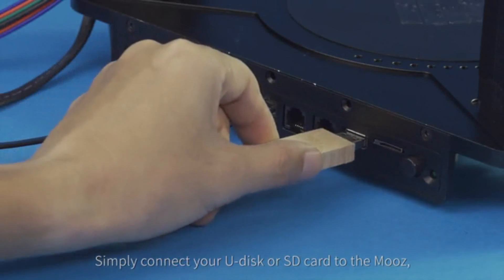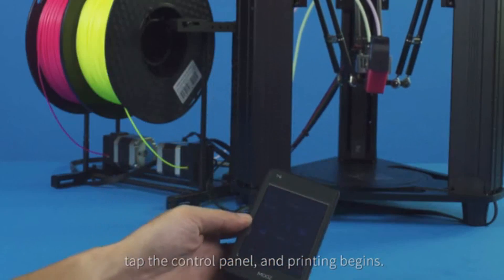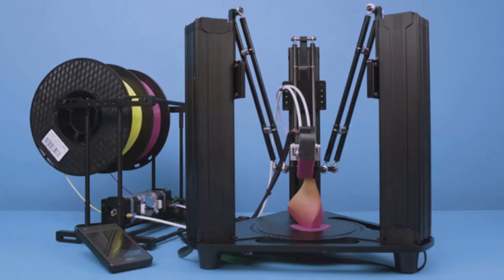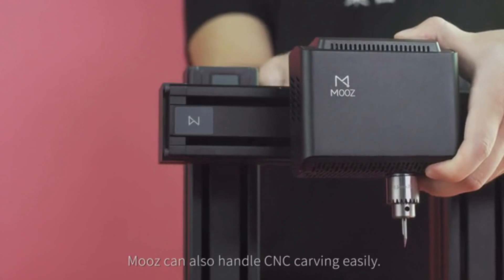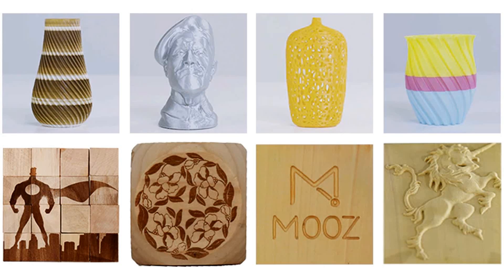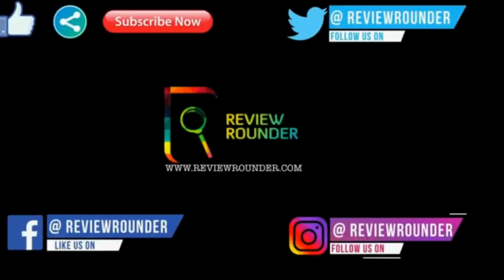Simply connect your USB drive or SD card to the Moves, tap the control panel, and printing begins. Moves is super easy to use and can also handle CNC carving easily. 3D printing is supposed to turn our wildest imagination into reality, so please like, share, subscribe, and follow us on Facebook, Twitter, and Instagram for more product reviews.